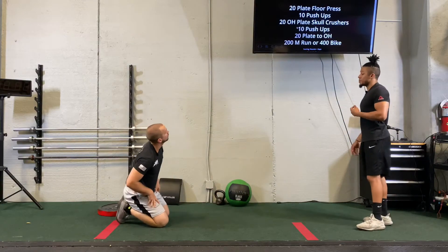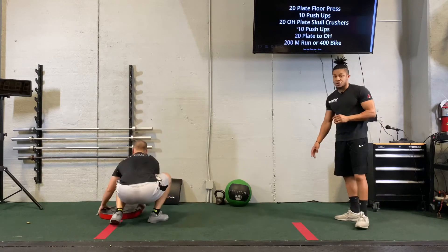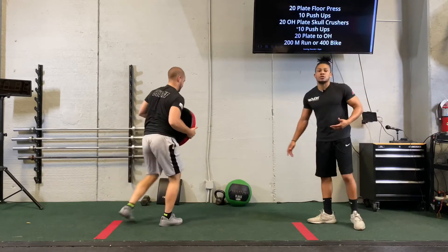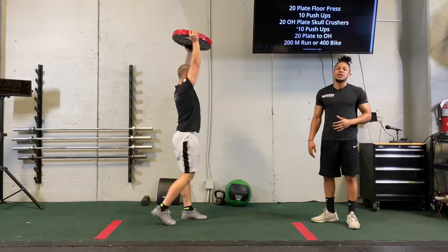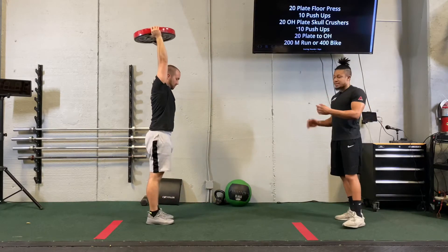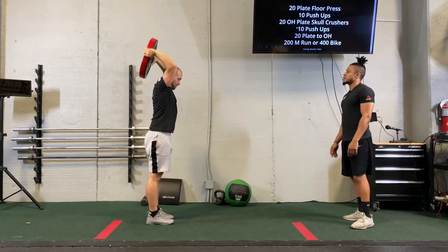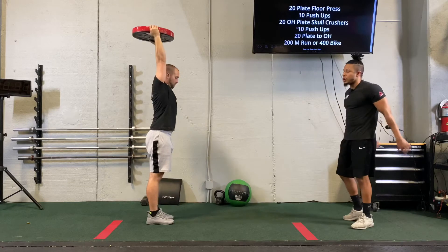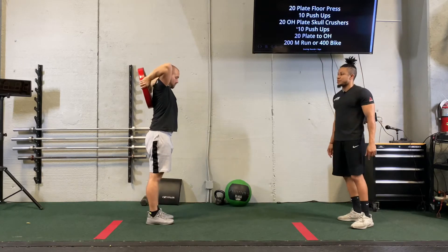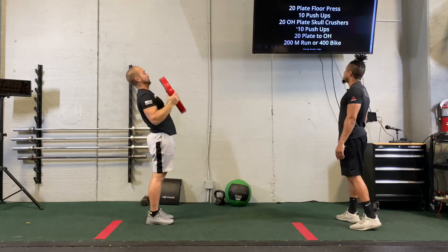The next one, we're going to be standing. We have 20 overhead plate skull crushers. We have normal skull crushers where we're on the floor, but this is overhead, so now we are standing. The elbows are going to be right to the side of the ears, and then we're going to bring that plate behind our head as far down as possible, and then come up. We do not want to rock our elbows back and forth because that defeats the purpose of the isolated movements for our triceps. Back and up, nice and easy.